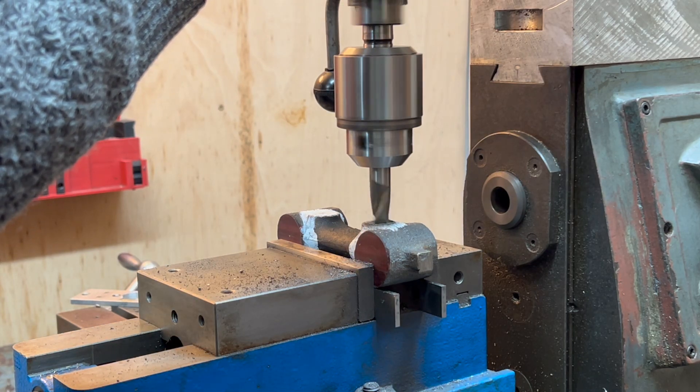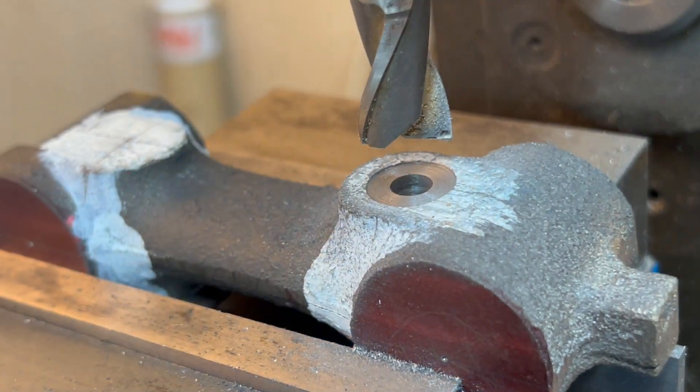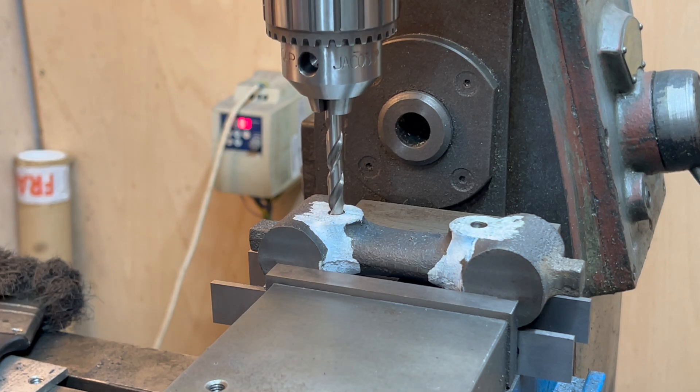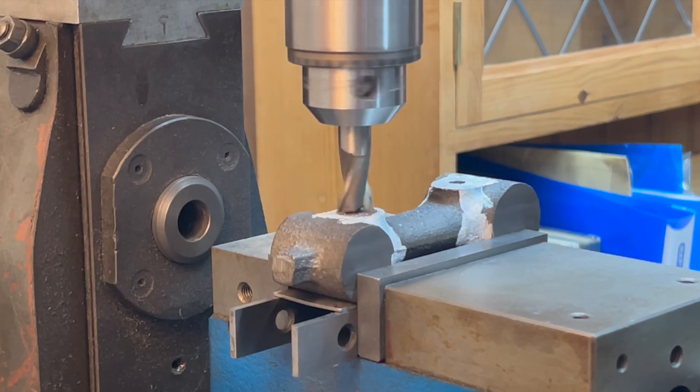I'm spot facing here with a slot drill and it's not exactly the correct usage of it, but I seem to have got away with it. Having turned the part over, I re-register it with a drill down the holes I did the other way around and spot face this side and counter bore the other.